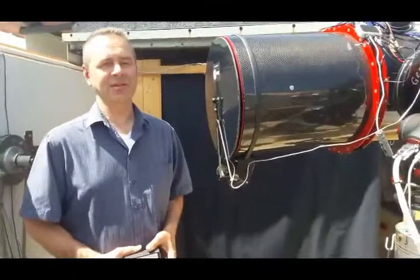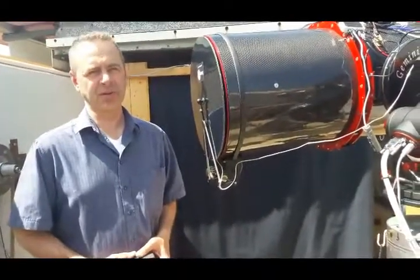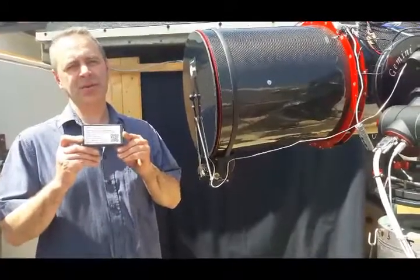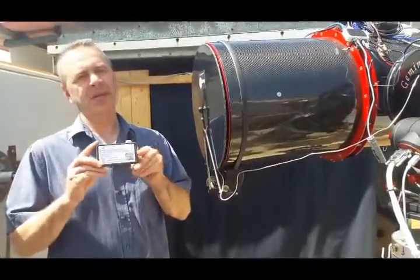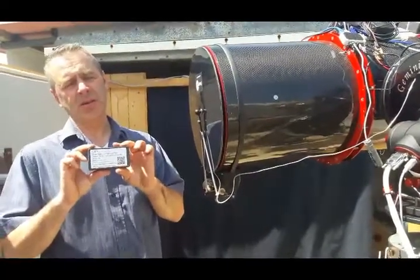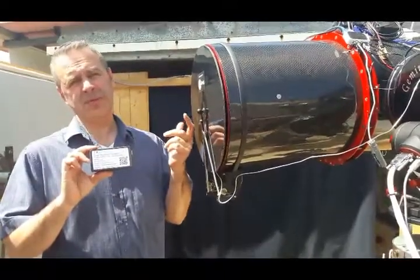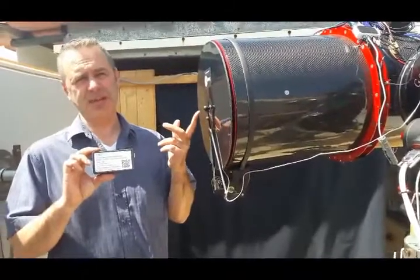After having installed the cap on the tube, let's look at the possible electronic controls. First of all, we have this Arduino-based control, which offers full control of your SNAPCAP. With this you can open and close, switch the light on and off, and adjust the brightness of the flat panel.